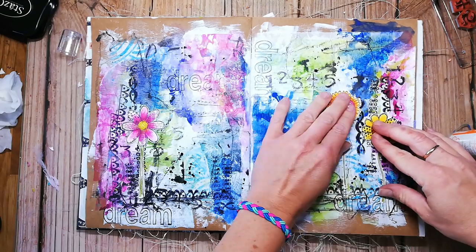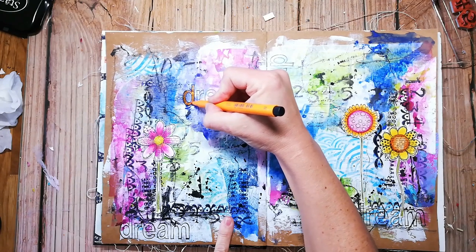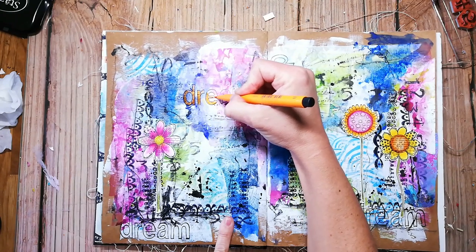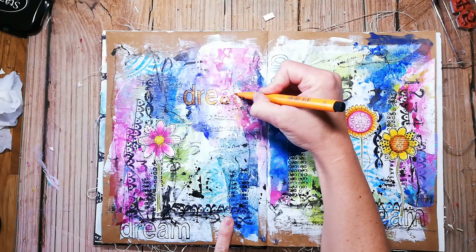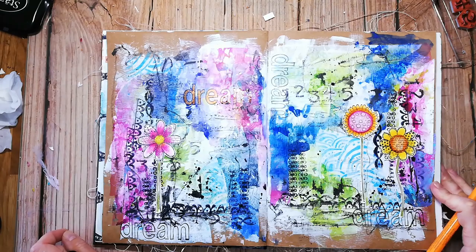I have some other videos uploaded where you can watch the coloring process — I will try to link one of them in the description box. I am using a Pitt artist pen to color in the word 'dream' that I have stamped all over the page to make it pop from the background.